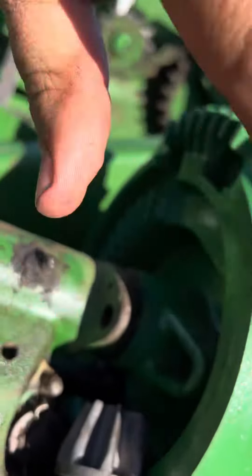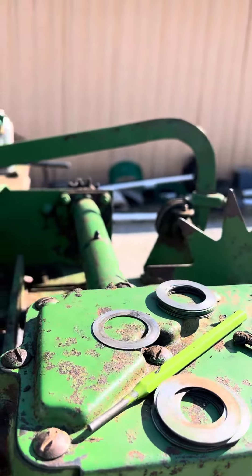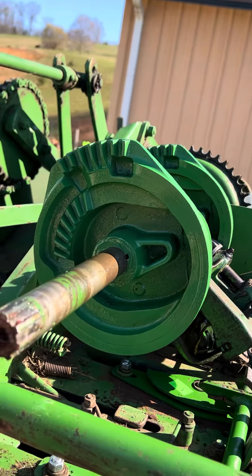You stack the knotter cam all the way against it, then stack everything else against it from there. I shim it as I come out. I cleaned all the grease and stuff out of the shims, pounded a couple of them that were bent back straight again. I worked from one end all the way out.